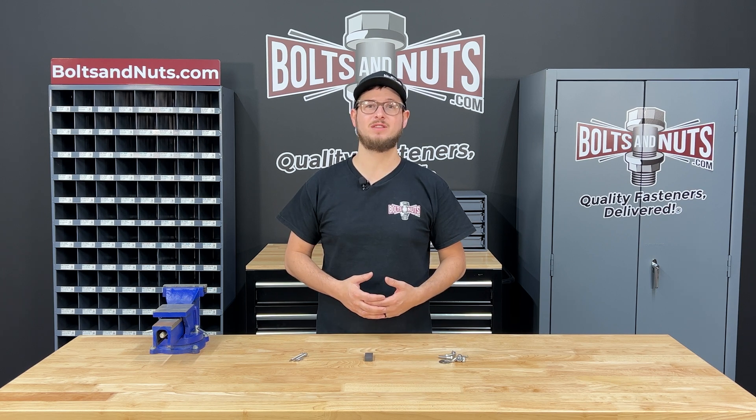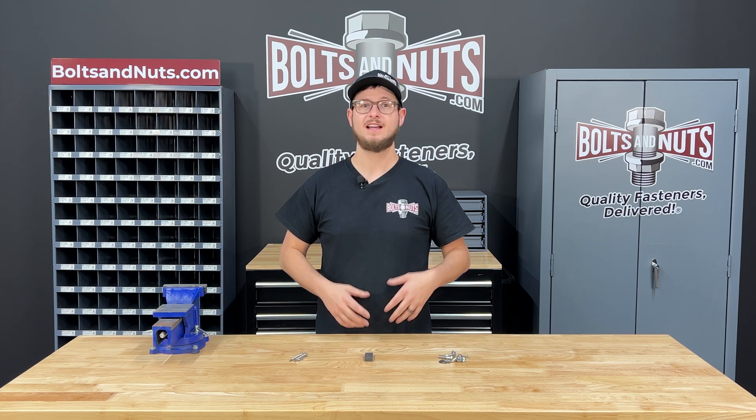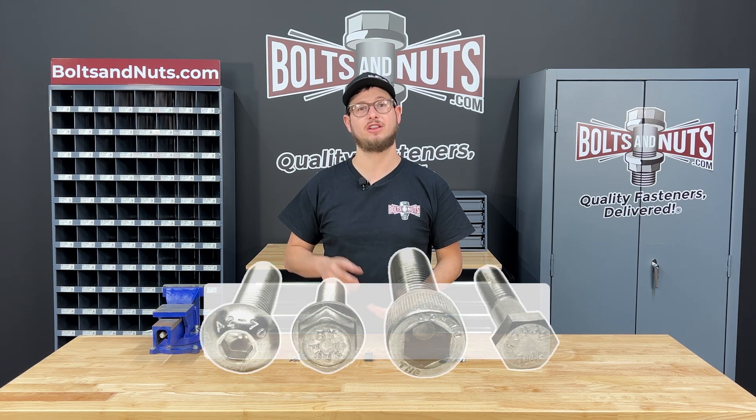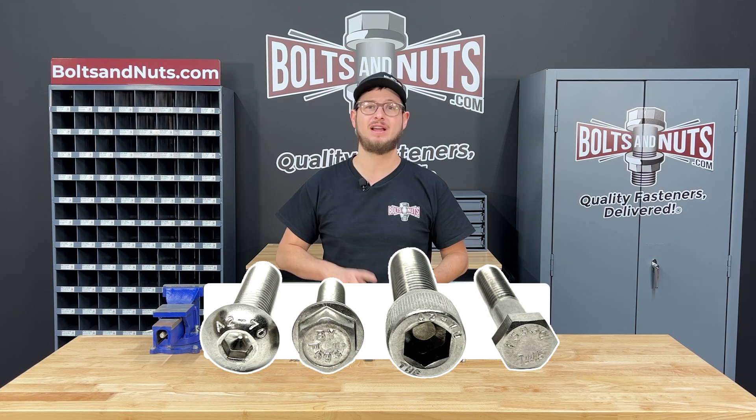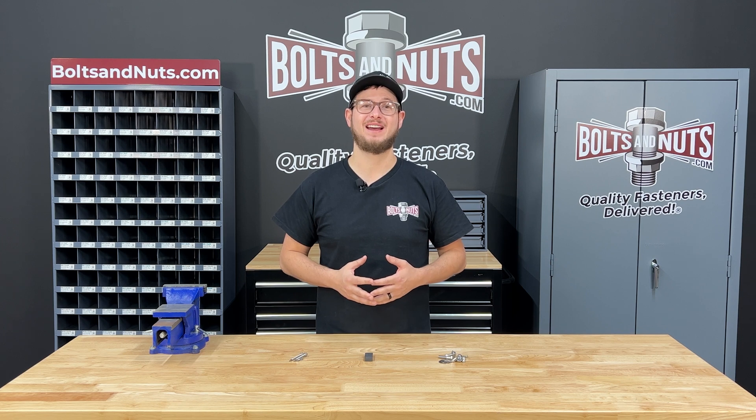All stainless steel must be composed of at least 10.5% chromium and at most 1.2% carbon. The most common grades of stainless steel are 304, 316, A2, and A4, which are all austenitic — meaning they are all non-magnetic.